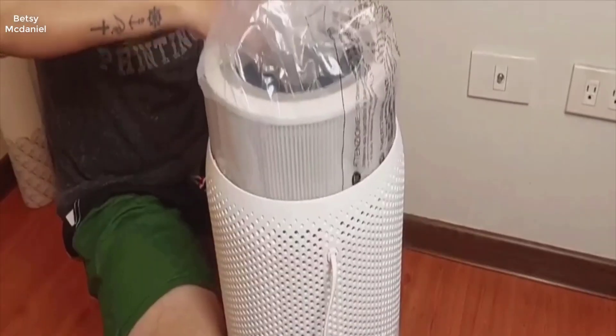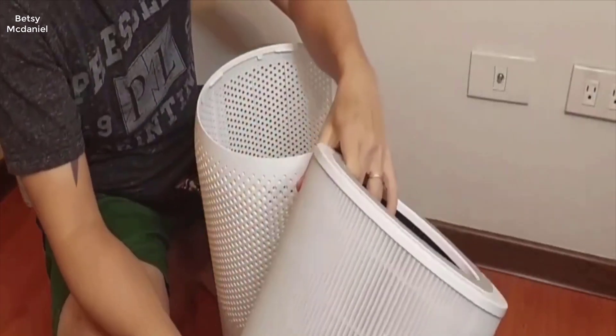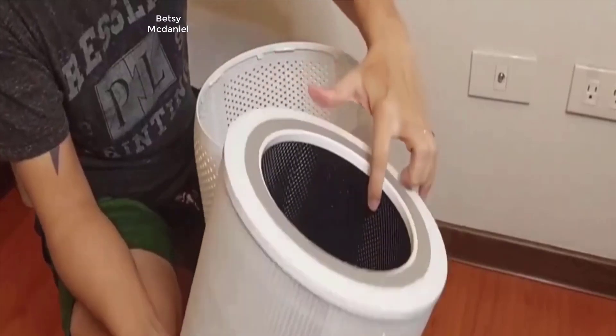Let's check out the filter. This filter has a pre-filter, this one, and then comes the third part.